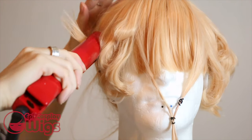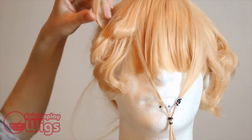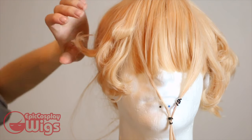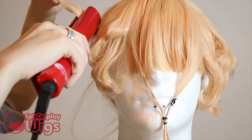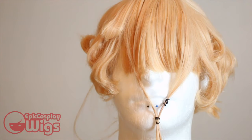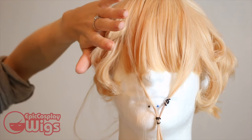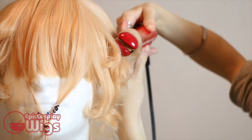For Erin's little devil horns, I curl the section I set aside upwards and tightly, allowing it to cool before moving on. Repeat and be sure to hairspray — those little horns like to misbehave.